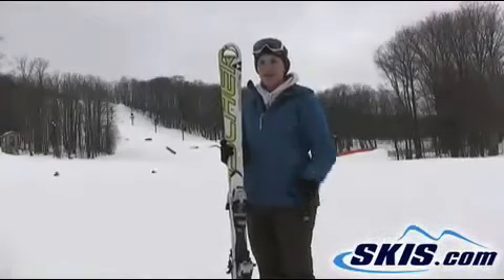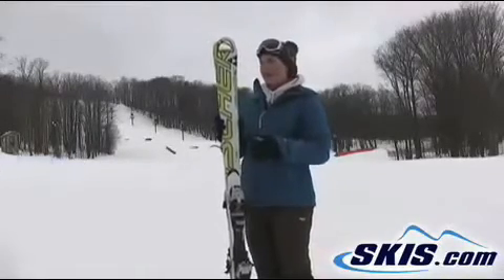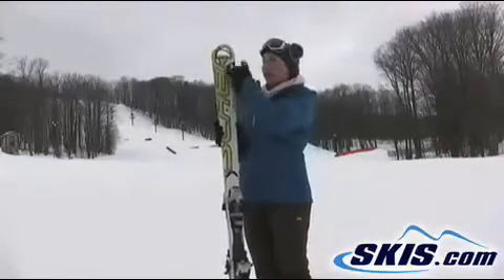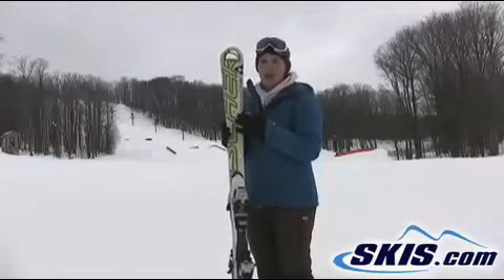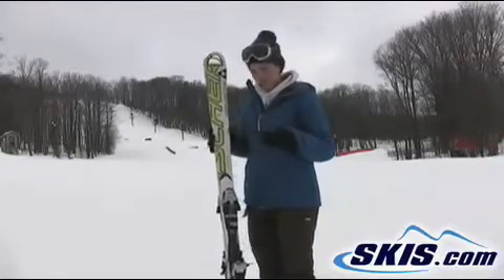Hi, I'm Julie. I just got off the Fischer World Cup RC — it stands for Race Carver. This is their giant slalom ski. Like their slalom ski, they did go with the plexi to fill in the hole in the tip. That hole actually reduces the core material at the tip, makes it easier to initiate the turn, and actually saves you those precious hundredths of seconds.